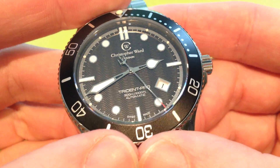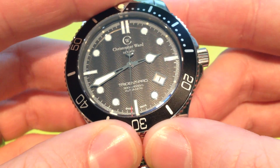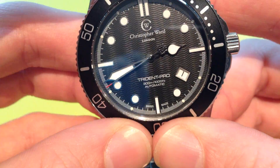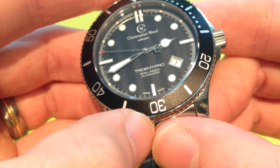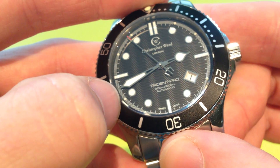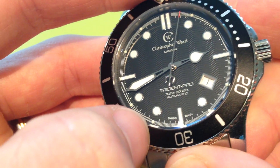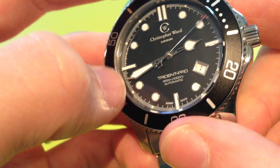You'll see the dial has a lovely wave texture to it, very similar to the Omega Seamaster. It's absolutely flawless and gives the dial a nice bit of extra depth, especially coupled with the raised hour markers. There's also a date window which we'll look at closer when I put the macro lens on. All of the hour markers are lumed and applied, with a little polished stainless steel surround — a nice finish that matches the hands as well.